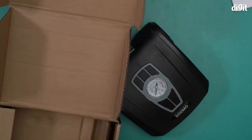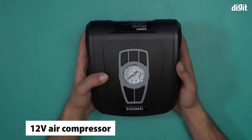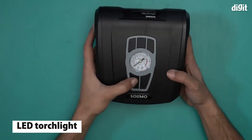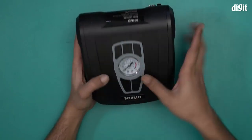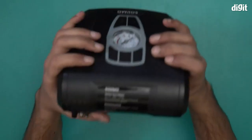This is all you have inside the box — the Solimo 12 volt tire inflator. It comes with an analog reading scale, which is very old school. This button is for the LED torch, and this one is for when you want to actually do some inflating. You can also see the Solimo logo, and some features are listed on the unit.